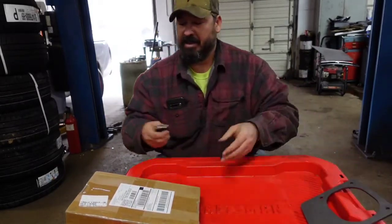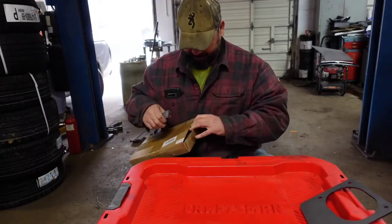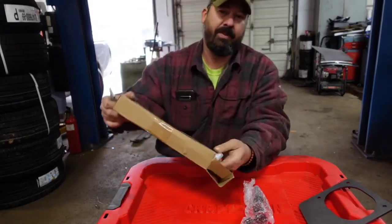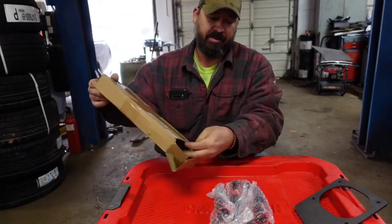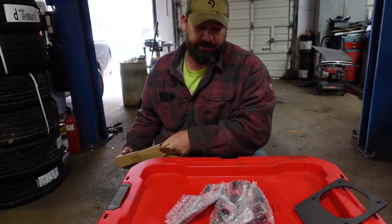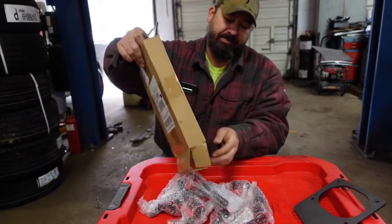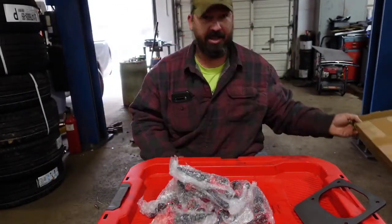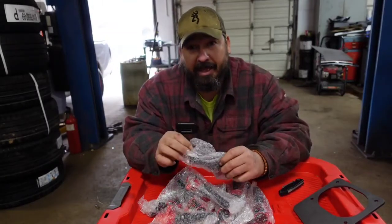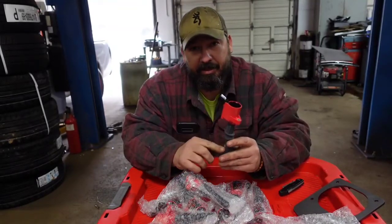That's the first thing in the box. The second item is actually really heavy. I've got a '99 F250 Super Duty, and if you've owned one from the '90s-2000s era, the coil packs are notorious for having issues. The boots wear out, the coil packs break down from heat, and they just overall start to cause problems. When I had a mechanic shop, we dealt with Fords a lot and saw coil pack issues regularly.